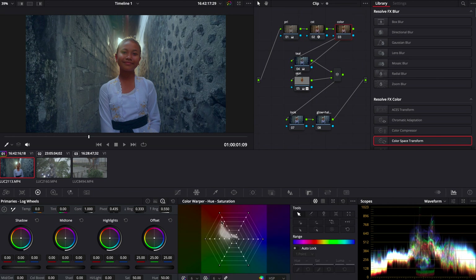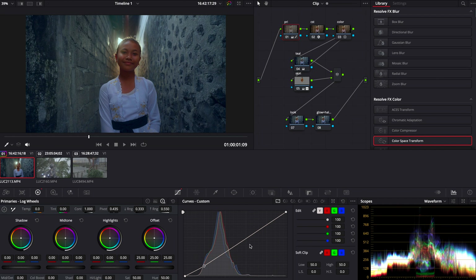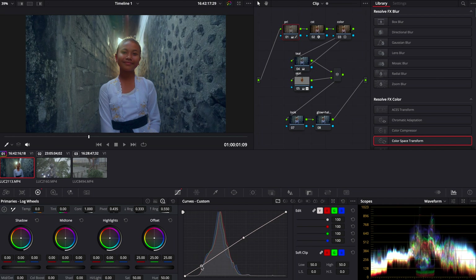Now we're going to hop into the color node. Here I usually adjust the hue and saturation of all colors. For this specific shot, I just want to take away a little bit of the oranges because I don't like how punchy they are, and then take the blues and the teal and kind of mix them together. You can do this in different ways — I like to use the color warper just because it's a very visual way of dragging color around. You can do this with the color curves as well, but I just enjoy the color warper more.